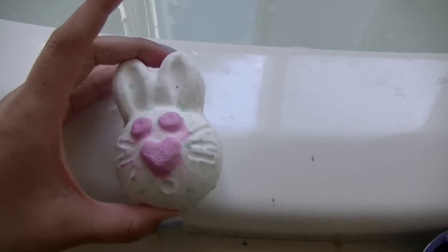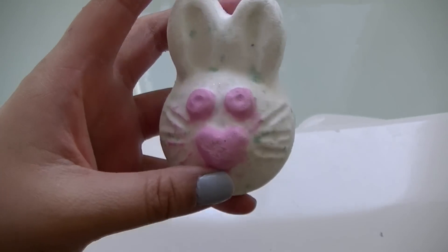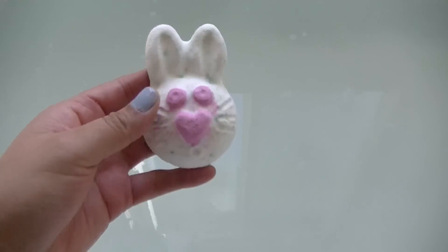Alright, so we are going to start off with our Hoppity Poppity bath bomb and we are going to put this little guy in.